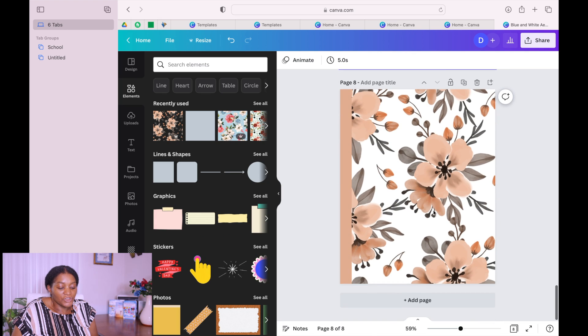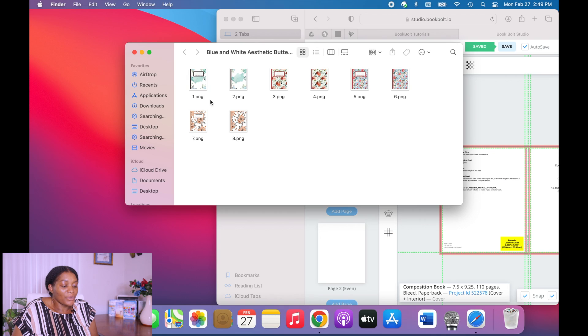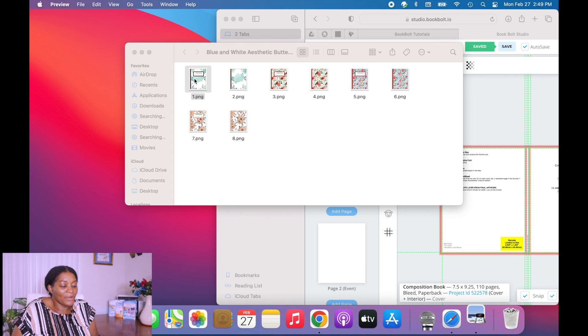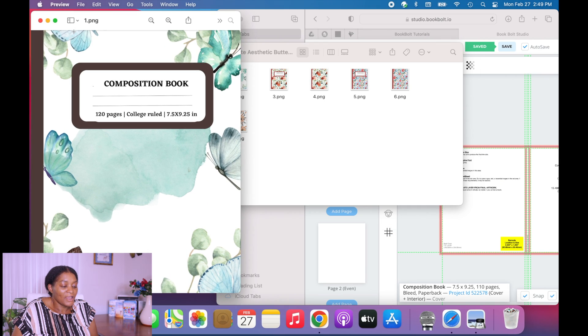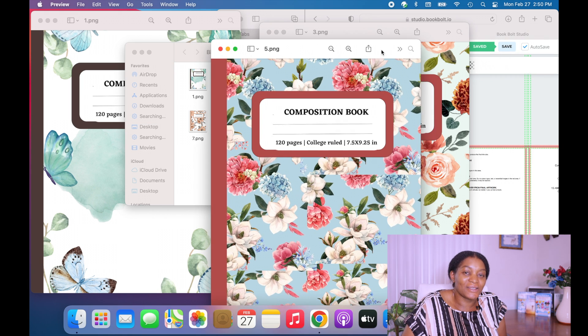When you are done creating your covers, go to Share, make sure you go to Download PNG, and then download it. Here are our different covers that we have created — I'm just opening them so we can see what we've done.